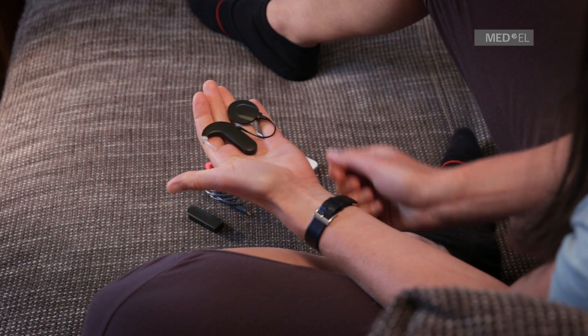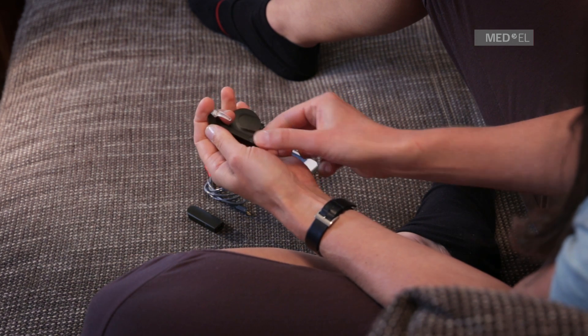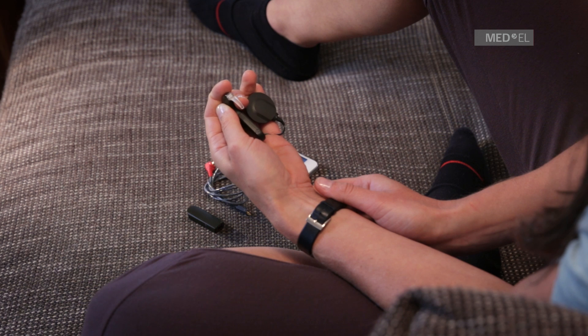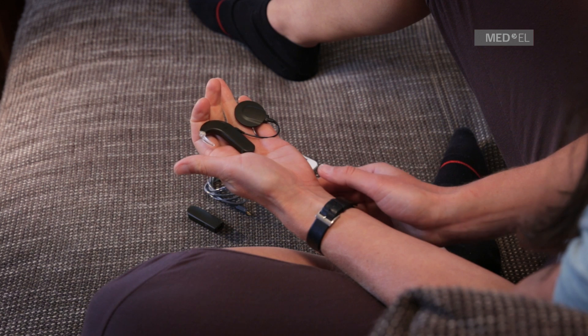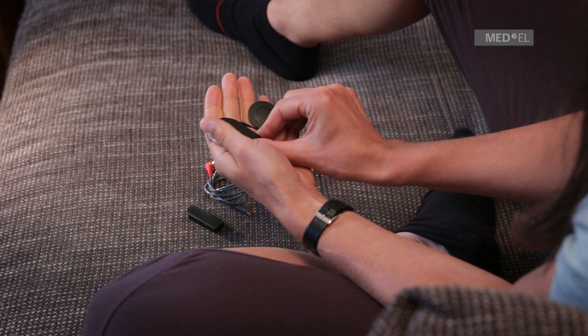Remove the standard battery pack cover. Make sure that the battery pack cover lock is in the unlocked position. If it is not in the unlocked position, use the screwdriver provided with your Sonnet kit to turn it counterclockwise into the unlocked position. Be careful not to use too much force.